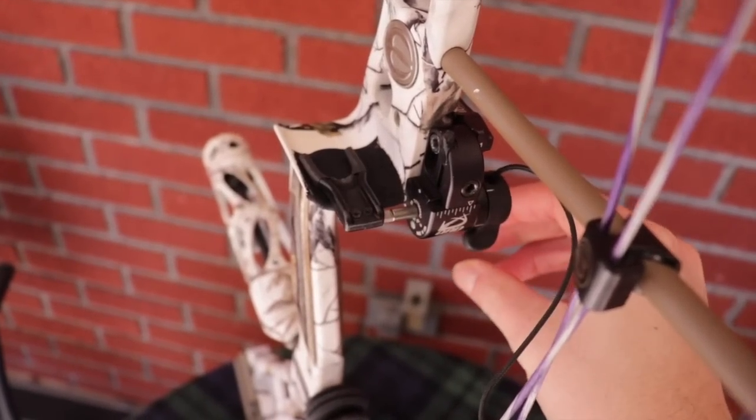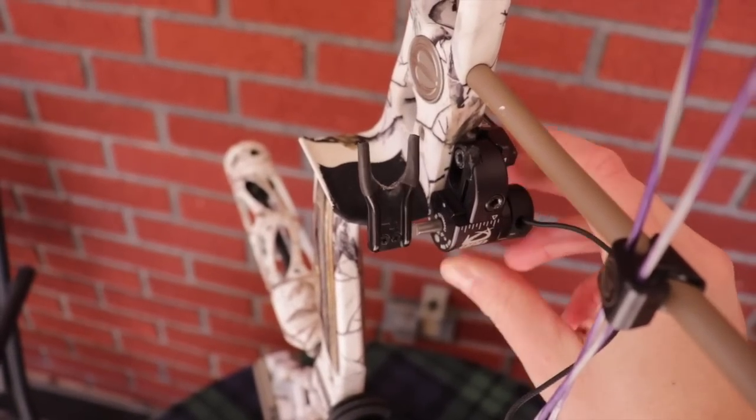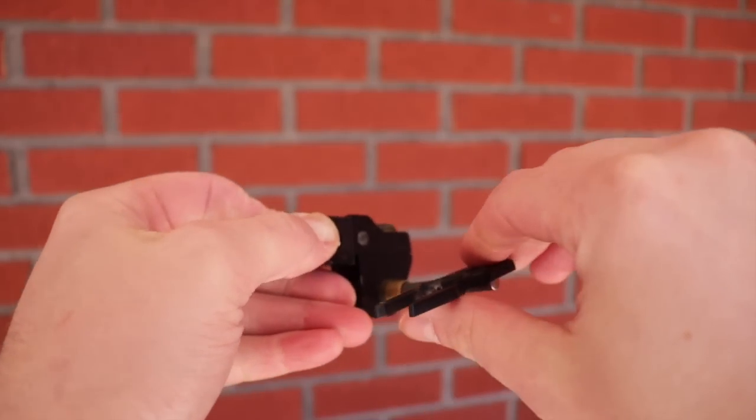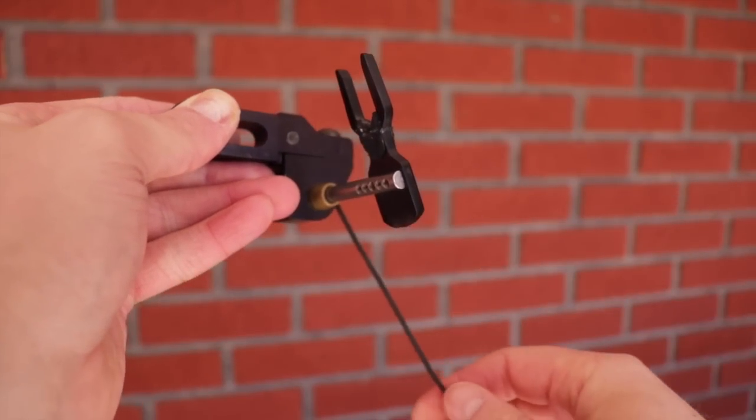QAD and Ripcord are probably two of the most well-known high-end cable actuated rests. Trophy Taker also makes a cable actuated one. I don't think there's anything wrong with bumping up to that extra price point for the ability to have the arrow up in a hunting situation. For indoor shooting or just plinking around in the backyard, you can shoot a cable activated rest — you don't care if you make a little noise letting down. But in a hunting situation, if you've hunted long enough, you will eventually have to let down. I did shoot both my deer with this Ripcord last year, but that QAD HDX, in my opinion, for a cable actuated rest is the bee's knees.